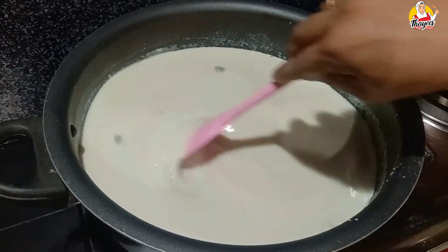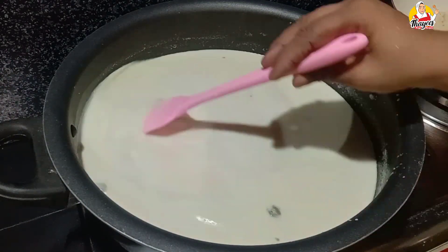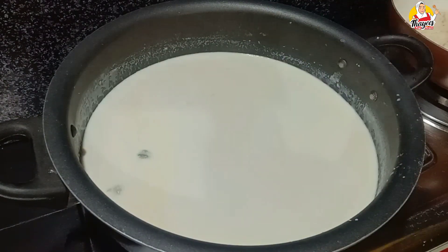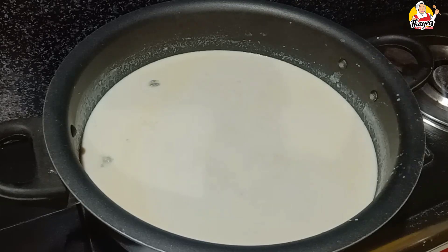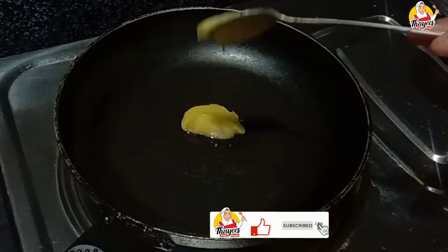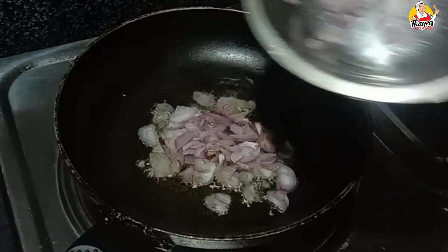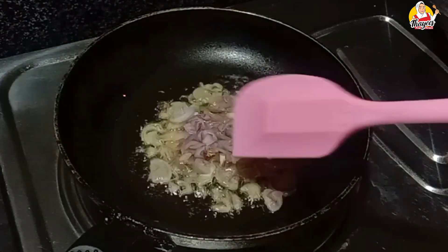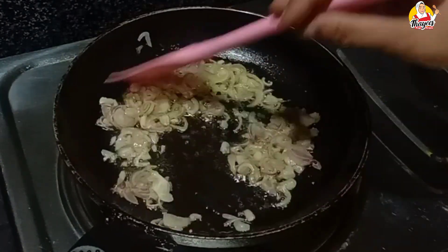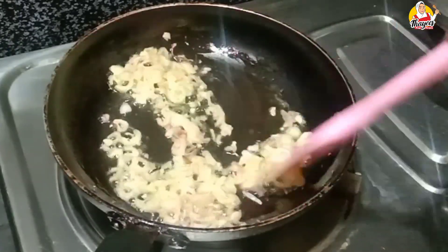Now add 1 tablespoon of horlicks in the pan. I am going to add 1 tablespoon of ghee in the pan. Add some golden brown cashew nuts.